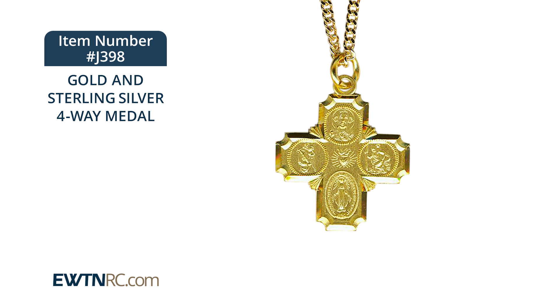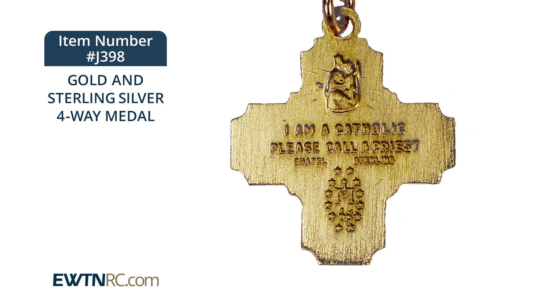And on the back side, if we take a look there, you'll see all of the detail. There's an image of Our Lady of Mount Carmel at the top. And behind the sacred heart image, there's also the words, 'I'm a Catholic. Please call a priest.'